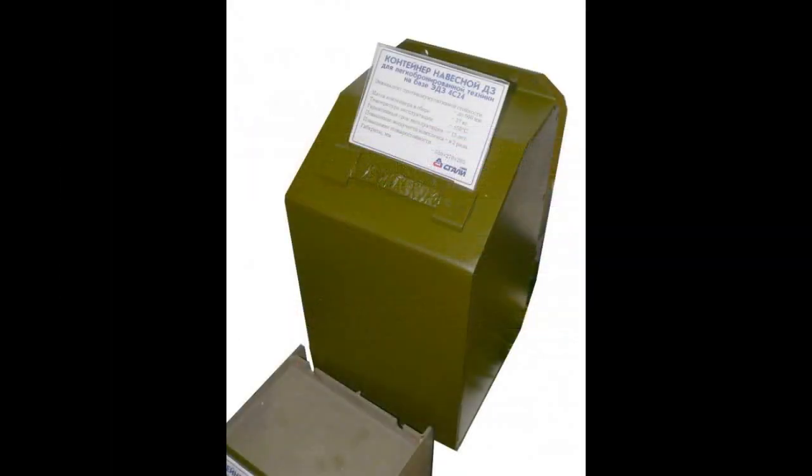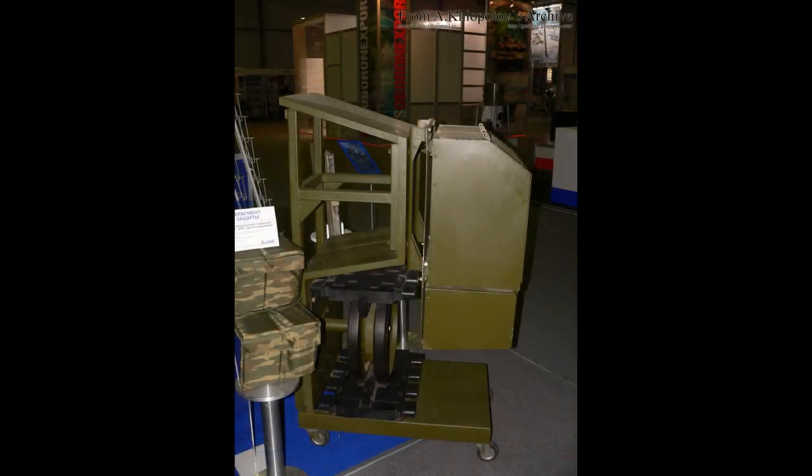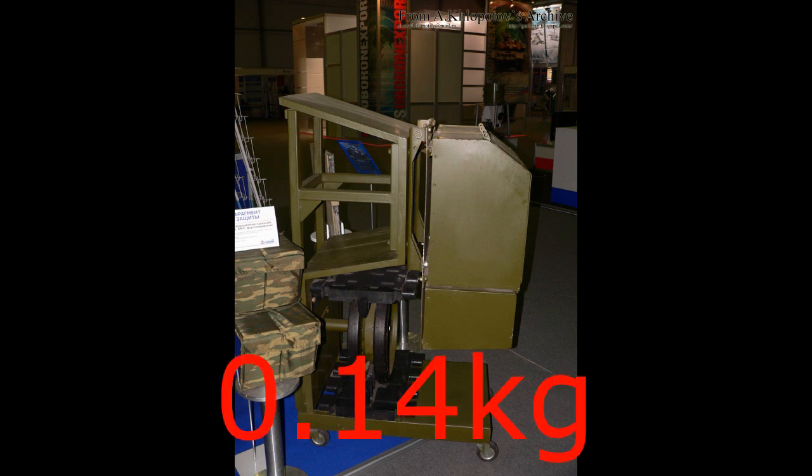The 4S24 blocks use the 4S24 explosive panels, which don't have any actual name. The 4S24 explosive panels use twice less explosive power than the CON1 block — that is 0.14kg to be exact. There are multiple explosive panels and plates inside the 4S24 block, positioned at certain angles to work like a mixture between ERA and non-explosive reactive armor, with certain fillers between panels, possibly to ensure the detonation of the entire block when struck.